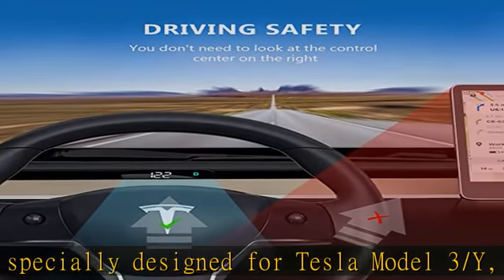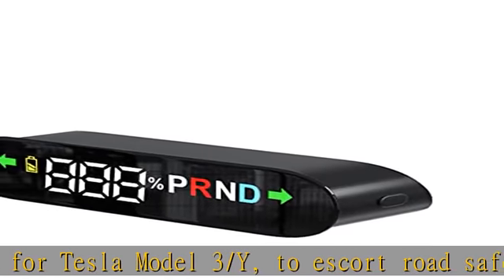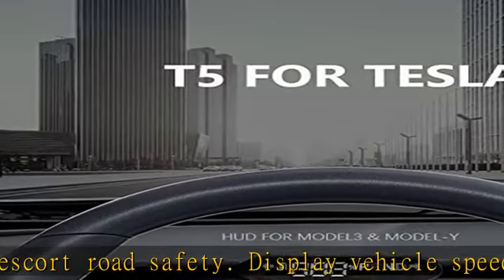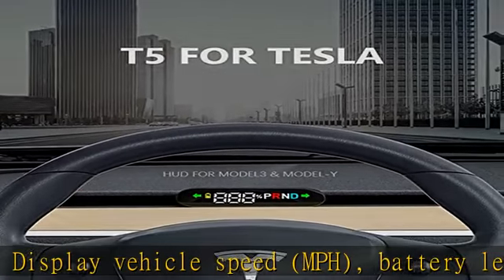Low battery alarm. Plug and play — refer to the installation video to complete the installation process alone. The principle is simple: no drilling is required, no cable damage is required.